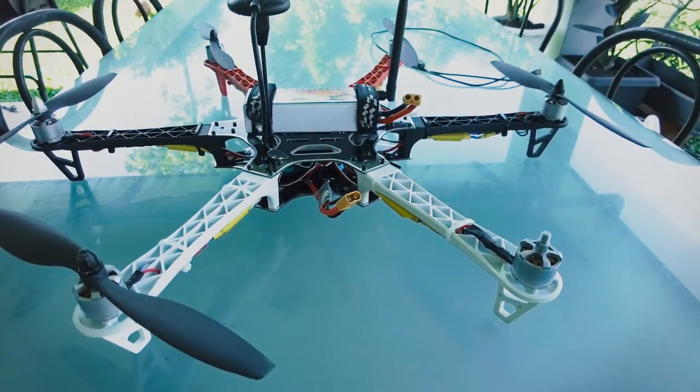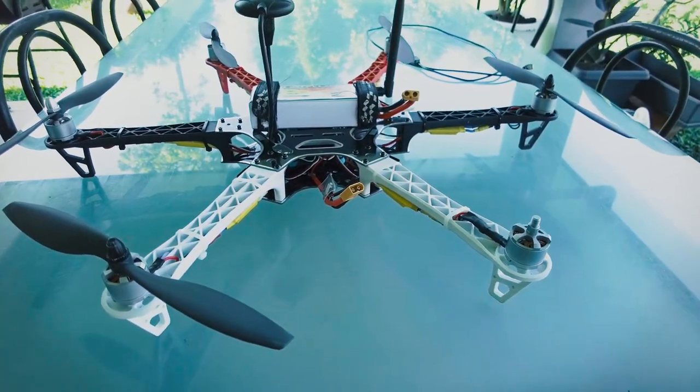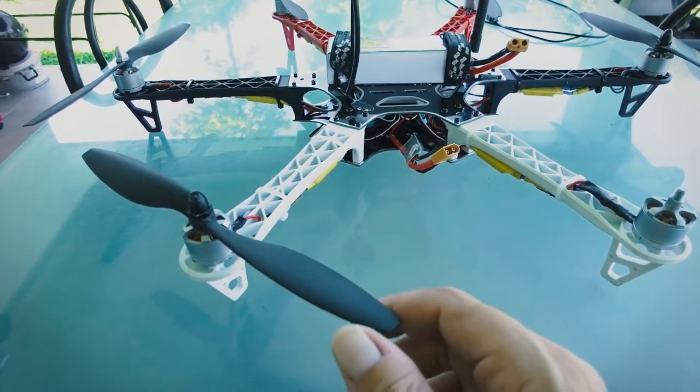Good morning guys. Today I'm on the Hex F550 again. I want to show you how I balance props. These are Gemfan 1045 efficiency props, and what I want to show you is how I balance them.